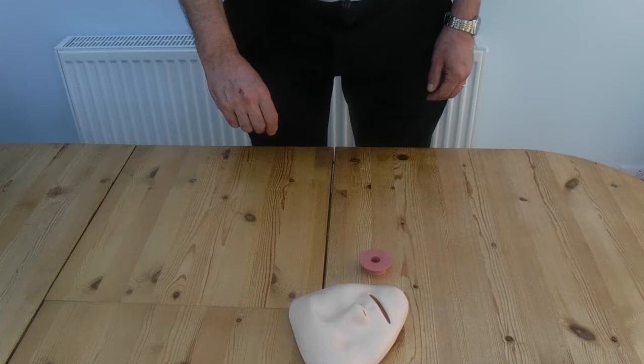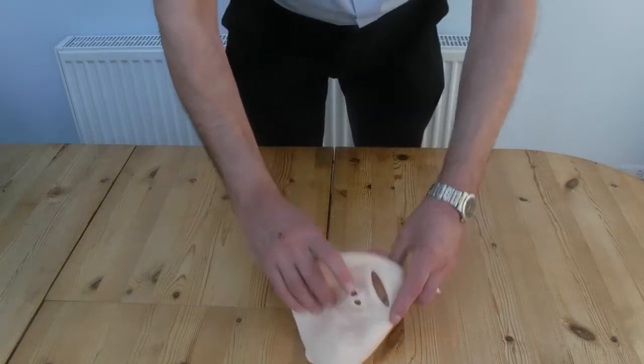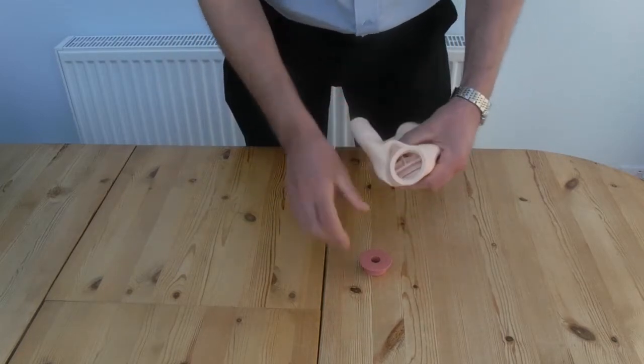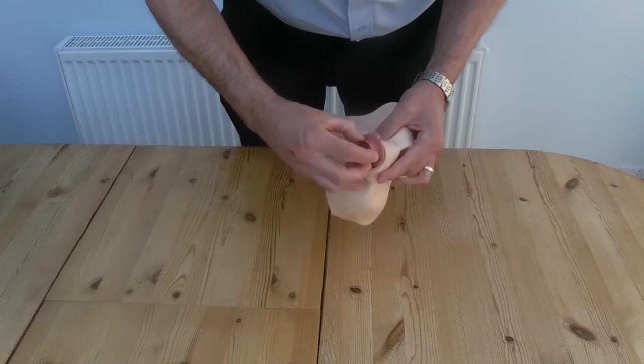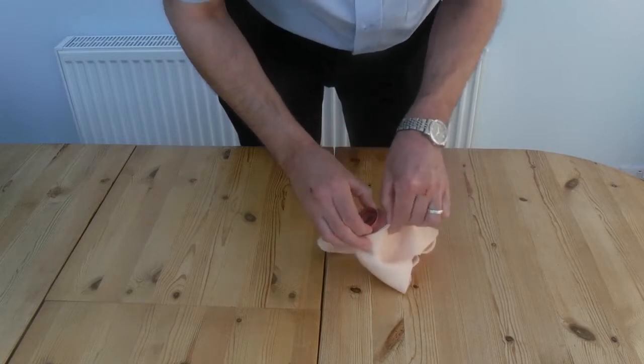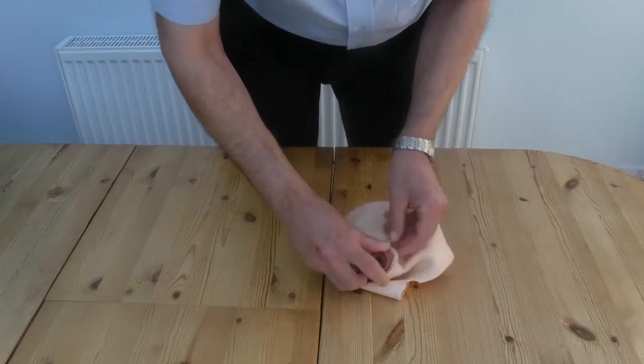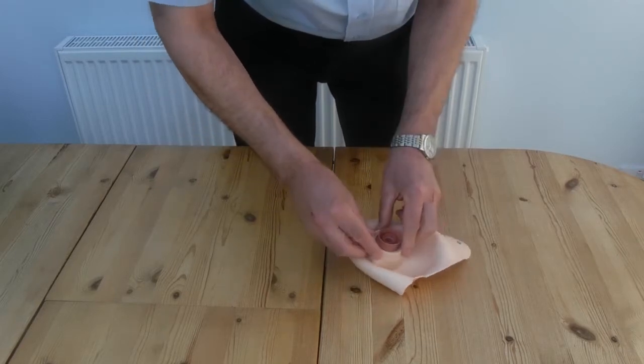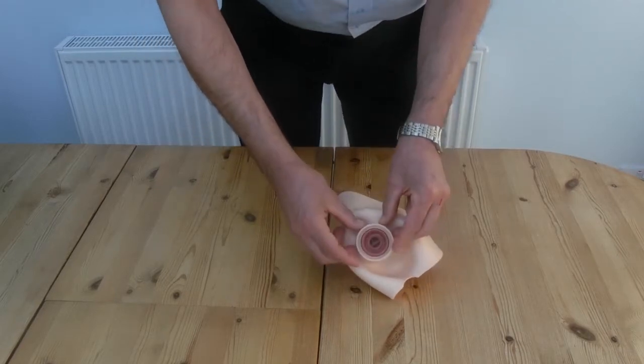Having washed the face and the mouthpiece, we're now going to reassemble those two pieces. It's simply a matter of getting the face, turning it inside out, and there's a recess — just work the latex round, getting it to fit snugly all over the mouthpiece, all the way round. That should be a nice, firm fit, and everything's secure.